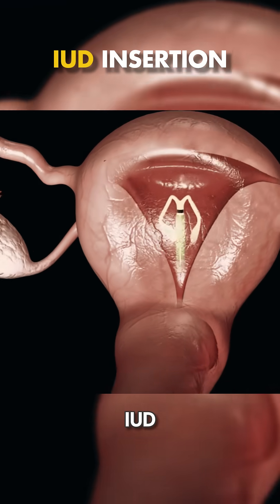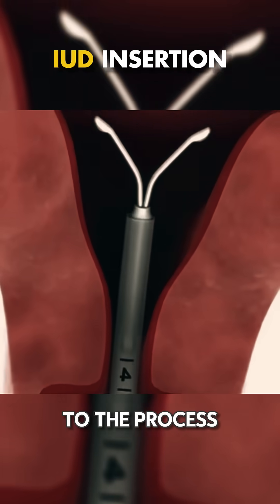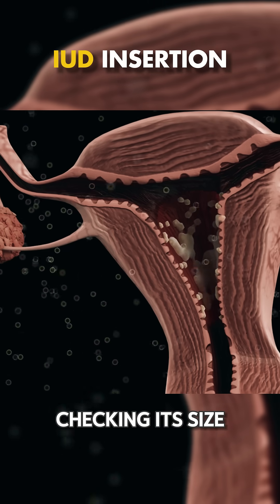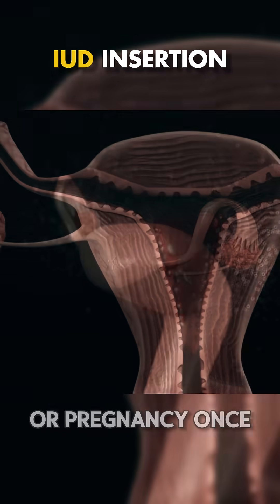Ever wondered how doctors insert an IUD? Here's a step-by-step guide to the process. First, the doctor evaluates the patient's uterus, checking its size, position, and ensuring there are no signs of infection or pregnancy.